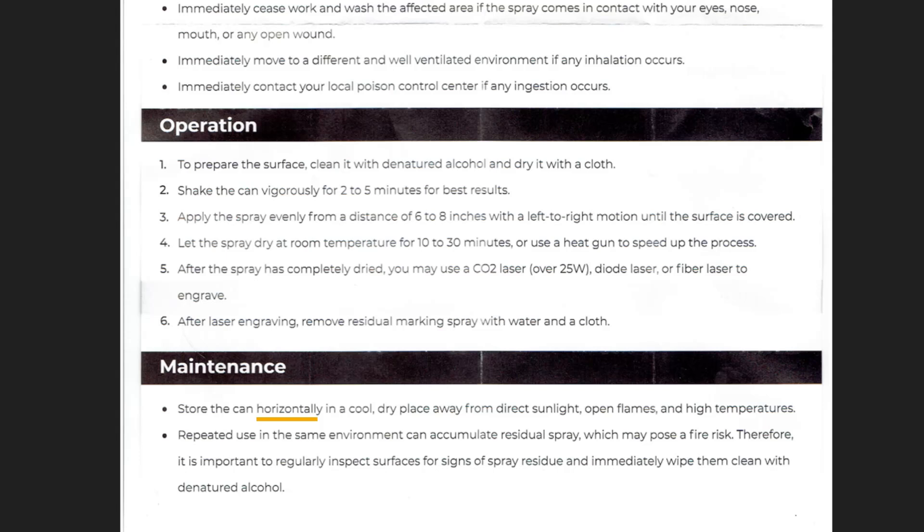Finally, store the can horizontally in a cool, dry place. Repeated use may accumulate residual spray, which may pose a fire risk. Therefore, it's important to clean surfaces regularly.